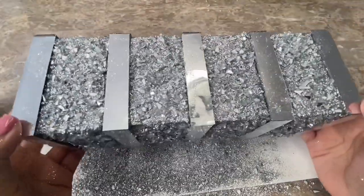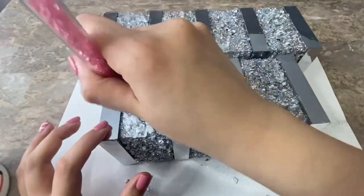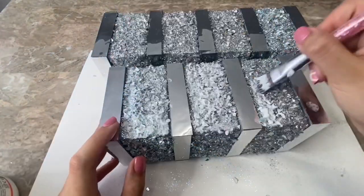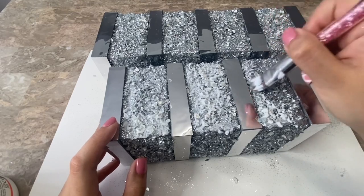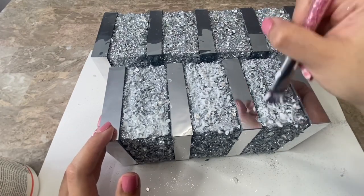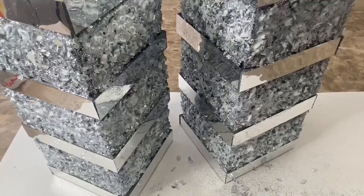Once my Mod Podge had completely dried, I added a thin layer of Mod Podge to seal in the crushed glass and glitter. And then I let that coat of Mod Podge completely dry.